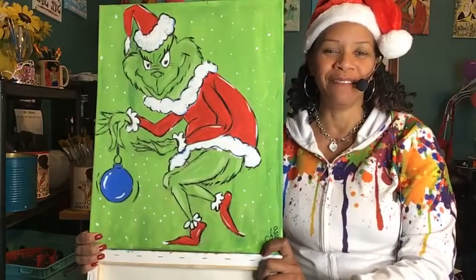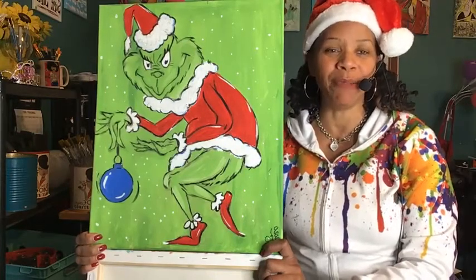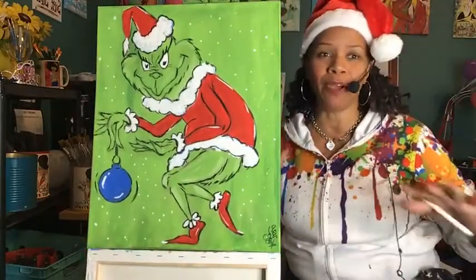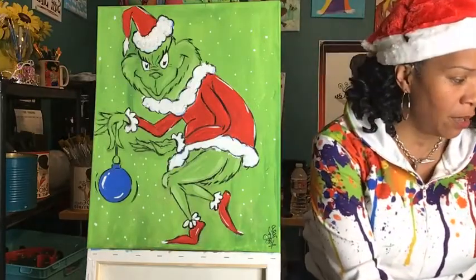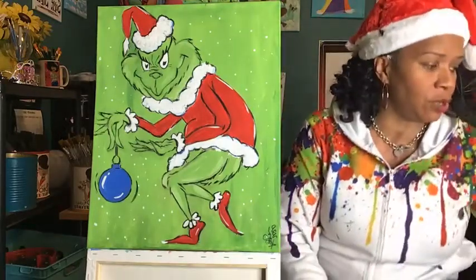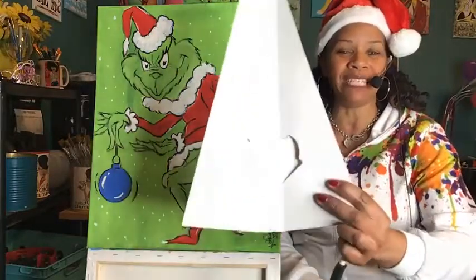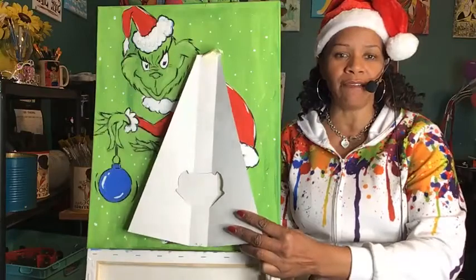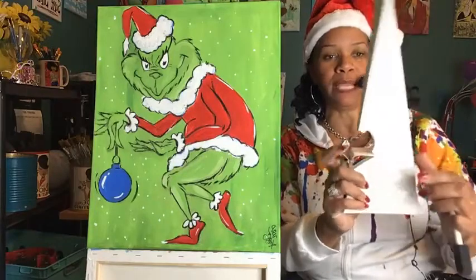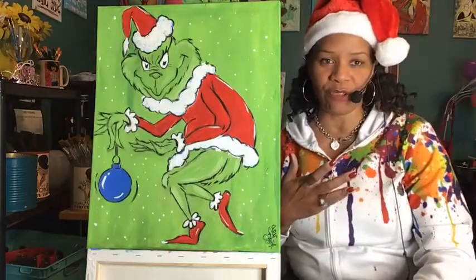I think he looks kind of funny but kind of mean, kind of creepy, right? I always thought Dr. Seuss was kind of creepy. Okay, let's get started. Take all the tape and all the lids and all that good stuff off your paint. Fill that cup halfway with water. Make sure your easel is standing up on the table, your canvas is standing up. These easel backs are attached to your canvas flat - squeeze the sides up, push it flat down and secure it into place, and then your canvas will stand up on your table. Or you can lay it flat if you want.